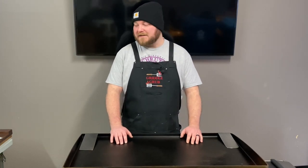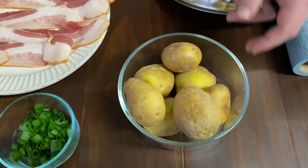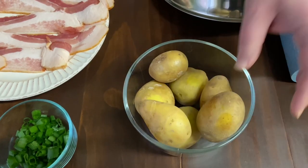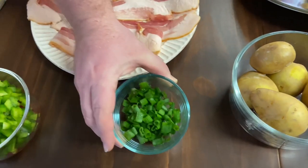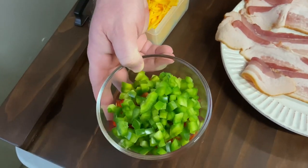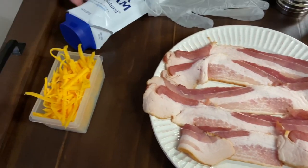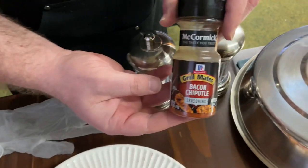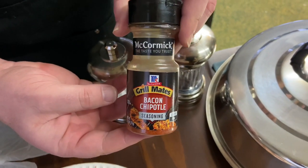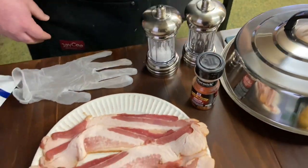Welcome back to Griddle Grub. Today we're making some loaded smashed potatoes. We got a lot of good ingredients — gold potatoes, green onion to throw on at the very end, about three-quarter cup of green pepper and red pepper, bacon, cheese, sour cream, and this really good seasoning I recommend getting. We'll throw some salt and pepper on there too.